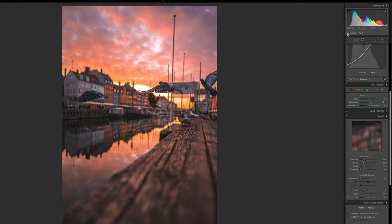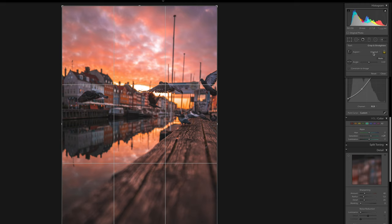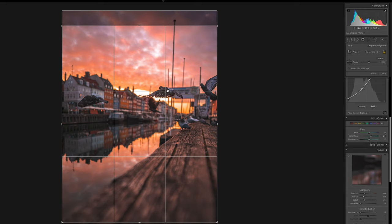Now we're going to do the crop to get the final composition. I'll press the crop button — I have it set to rule of thirds, but you can hit O to cycle through different grid options. Since I'm posting this to Instagram, I want a 4:5 crop ratio, so I'll go to the aspect ratio and choose 4 by 5. As you can see, the pigeon is landing exactly on that rule-of-thirds line, so we're going to place the pigeon right there. Then we hit Enter.